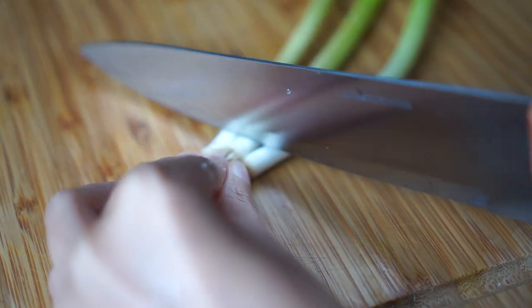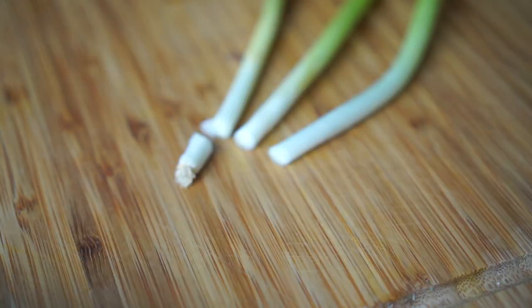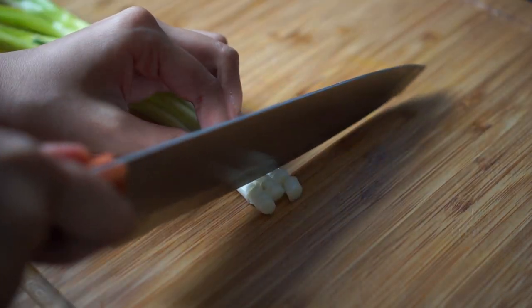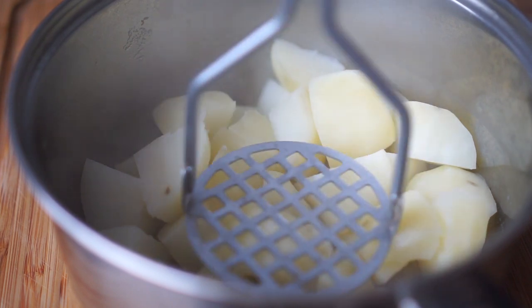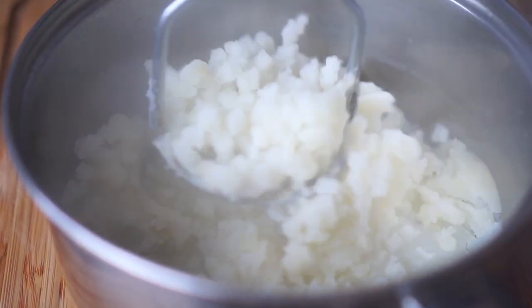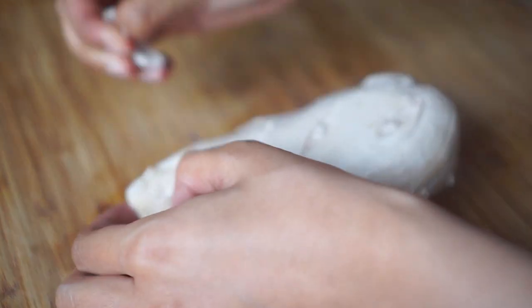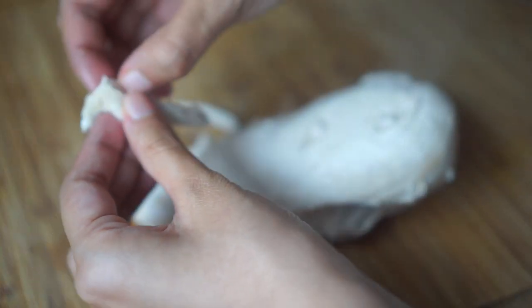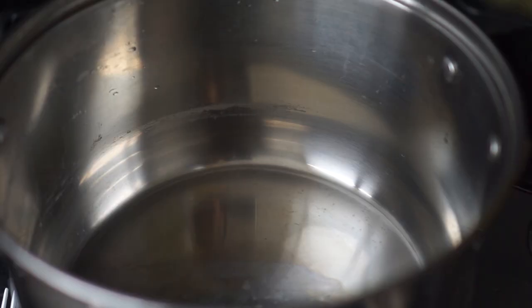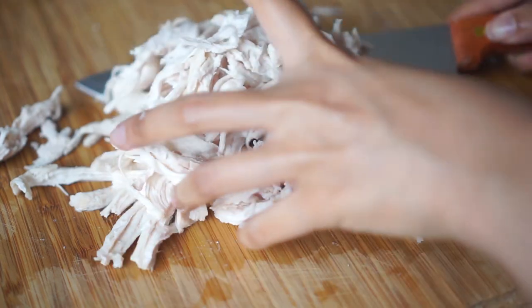I'm starting off with preparing the ingredients for the filling of the samosa. Here I'm slicing some spring onions, then I'm also going to mash some boiled potatoes. Next I'm shredding a boiled chicken breast. Once I've done prepping all my ingredients, I'm going to heat some oil in a pan and then add in the shredded chicken.